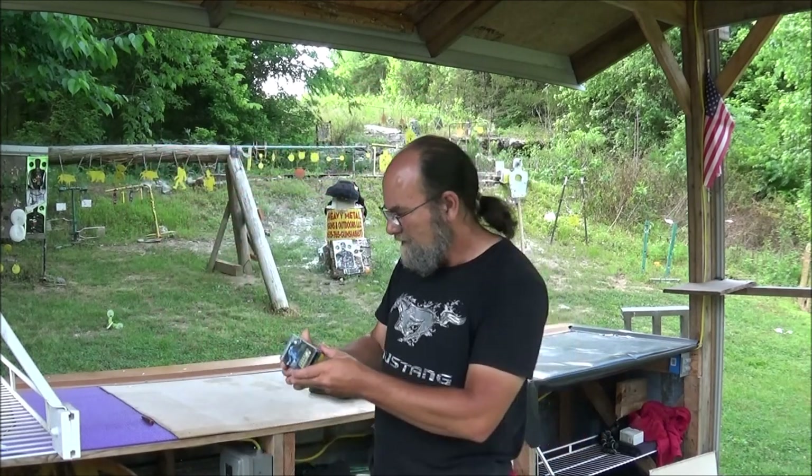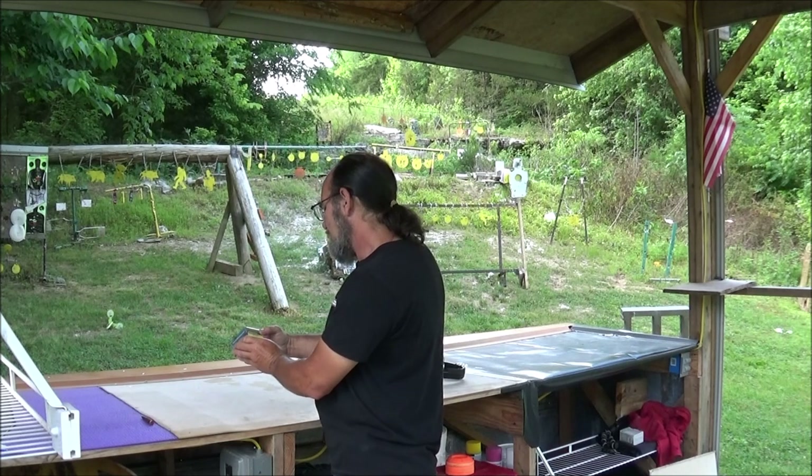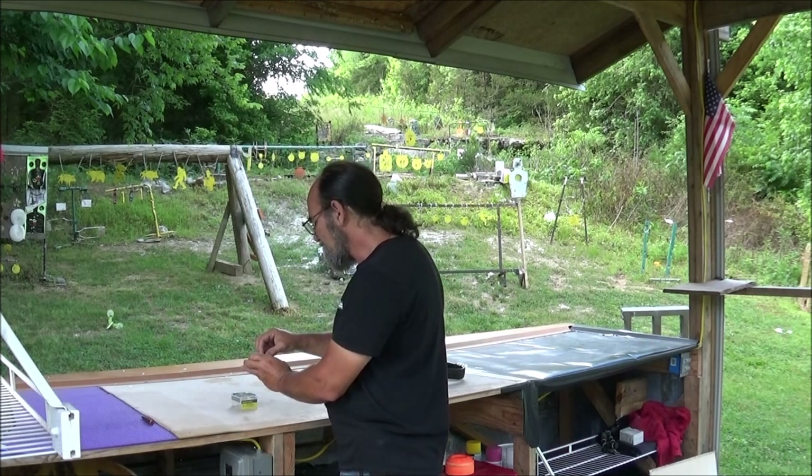I brought out some Strictly Business Buffalo Bore — yeah, this is some hard-hitting stuff. Heavy 10 millimeter, 220 grain hard cast flat nose.